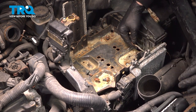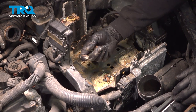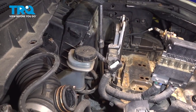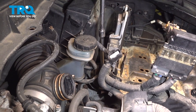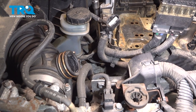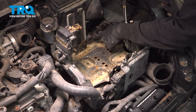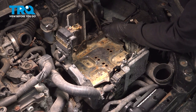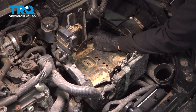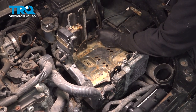Remove that bolt from the ground strap here and set these aside. On the back side of the battery tray, we're going to go ahead and loosen and remove this 10mm bolt holding the air box in place. Around the perimeter of the battery tray, the wiring harness is clipped in. We're just going to use a pair of needle-nose pliers and go ahead and pop these out.